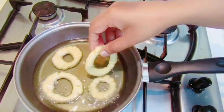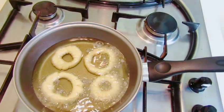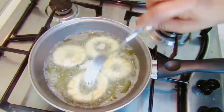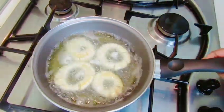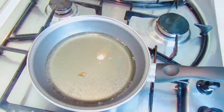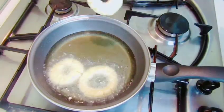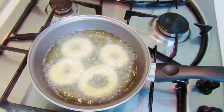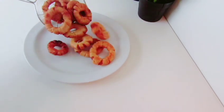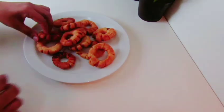If you want to make a piece of paper, you will need to make a piece of paper. This is how we add the ingredients to the bag. The bottom is to make the bagel. If you add the bagel, you can add the bagel.